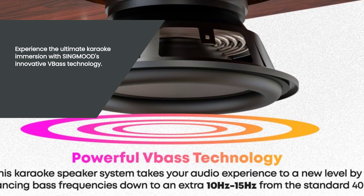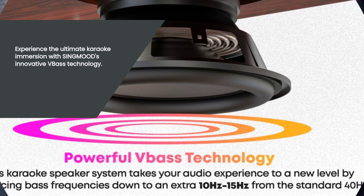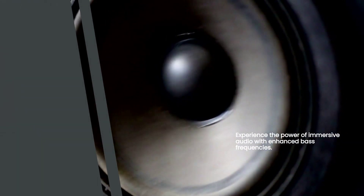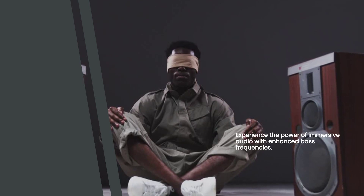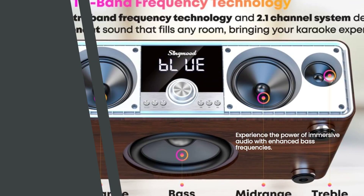The powerful bass technology takes your karaoke experience to a whole new level. It enhances bass frequencies, adding depth and richness to your favorite songs. Feel the beat and let the music take control of your senses. Get ready to immerse yourself in a truly immersive audio experience that will leave you wanting more.